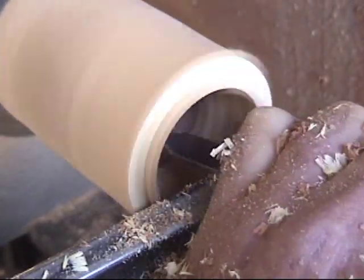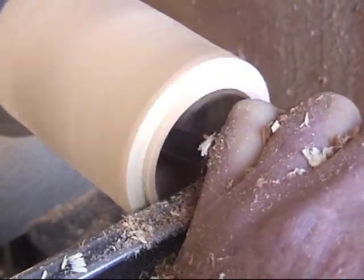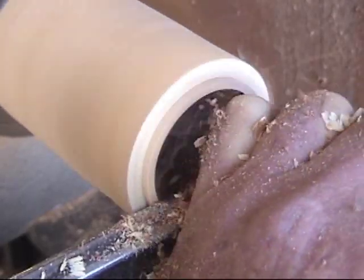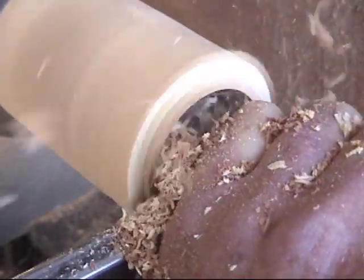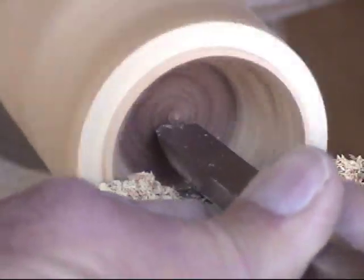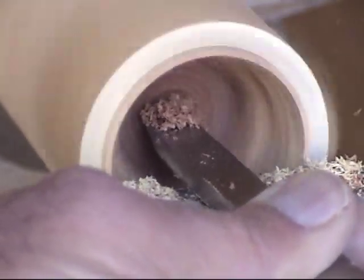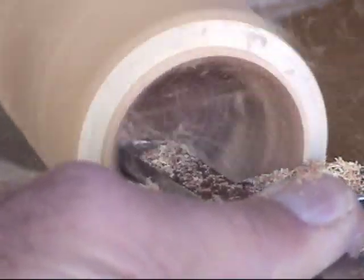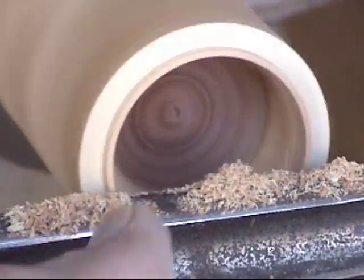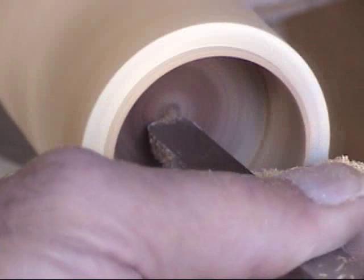Every once in a while you'll get some chatter going on the inside there. Just keep working with it, you'll eventually get there. It's kind of hard — you've got the knob right in the center, it's a little hard to start sometimes. But don't get too worried about it. We're going to take just a scraper and take that knob out. Sometimes the scraper is easier for people to smooth out the inside of that box. So we're going to use a scraper and just smooth the inside of that box until we get the shape we want inside.